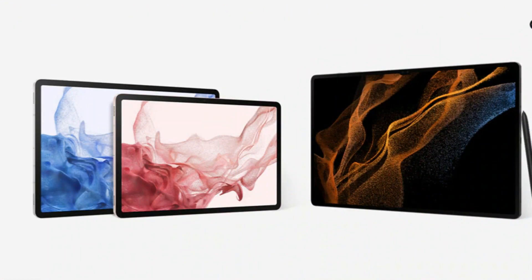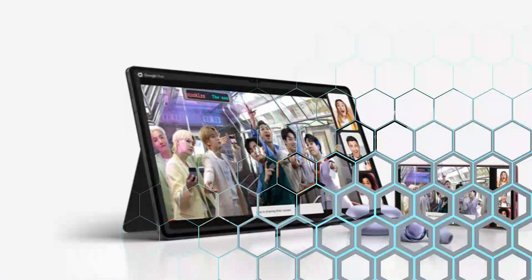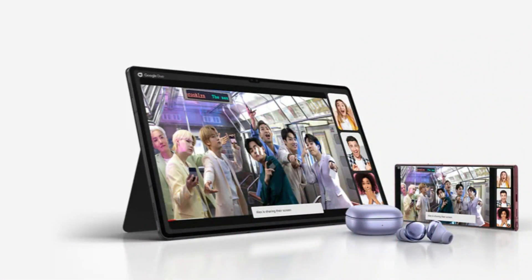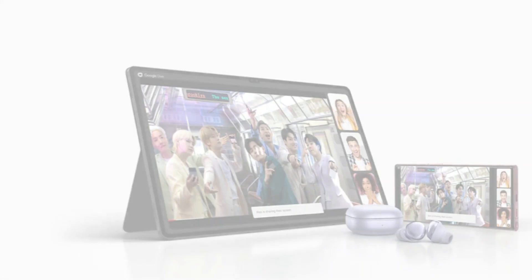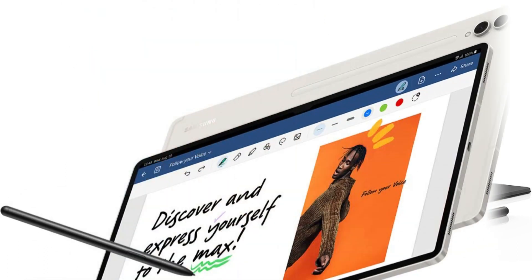The Galaxy Tab S8 Ultra is already enormous. It cannot be classified as a one-hand device and has the footprint of a laptop. It will be on a table or propped up with a keyboard more often when you're working or binge-watching Netflix. It appears that the Galaxy Tab S9 Ultra will go in the same manner — a sizable canvas that comes with an S-Pen and a magnetic strip for charging the device's stylus.